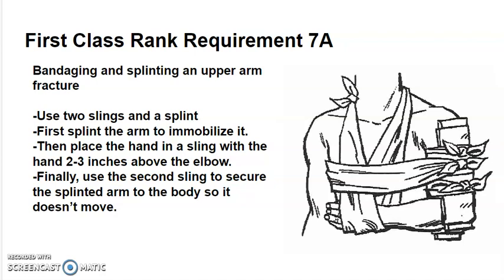Place the hand in a sling with the hand two to three inches above the elbow, and make sure that the sling is wrapped comfortably around the neck. Finally, use the second sling to secure the splinted arm to the body so that it does not move — wrap the sling around both the splinted arm and underneath the non-injured arm. Do not tie it too tightly, but secure it enough so that the arm does not move.